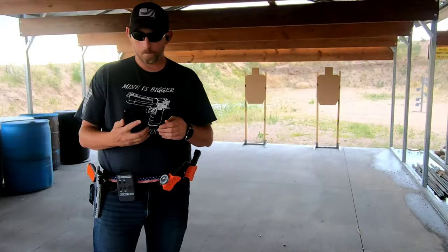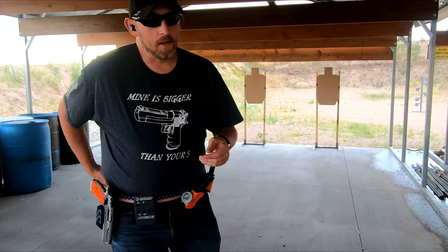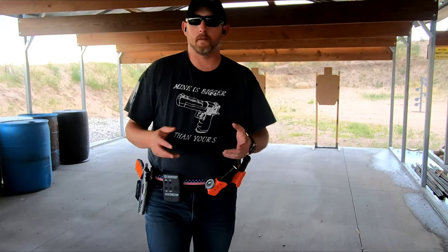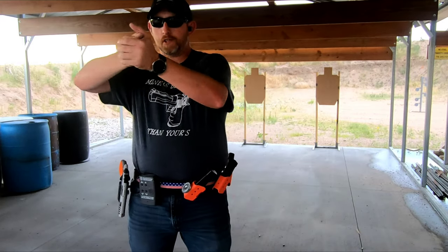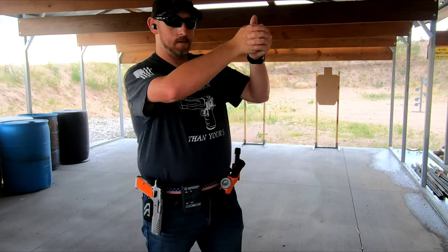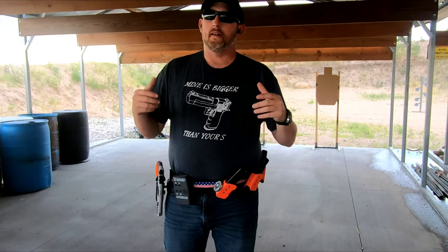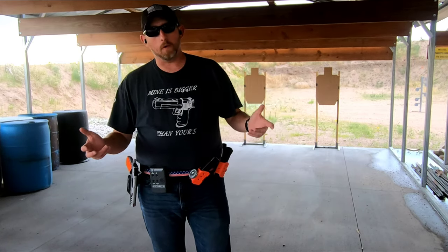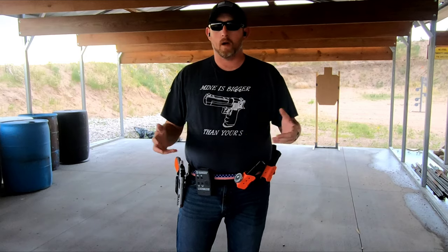The big part of this drill now that everything is reset: if you notice on my first run I didn't have a cadence to it at all. I would draw on target, fire two shots, move, fire two shots, move, fire two shots — and those two shots should have been equally spaced apart. That's technically how you want to do it. I'm not overly worried about par time, I'm more worried about hits.